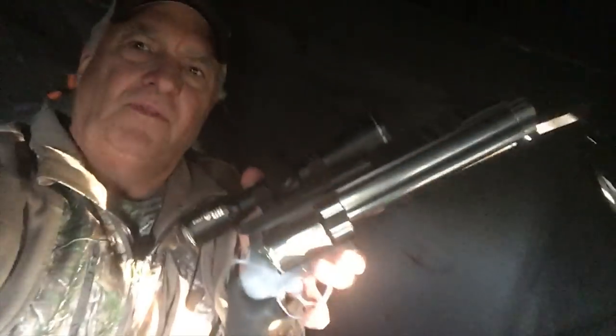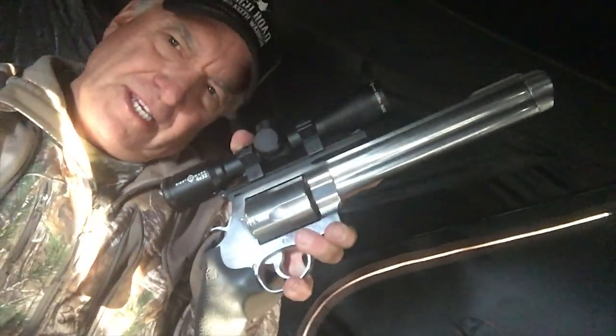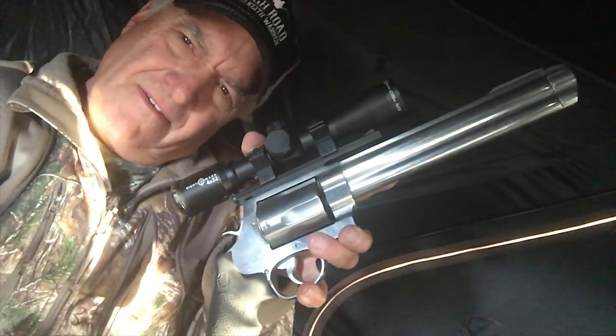All right, howdy everybody. Sitting in the stand, and this is the gun of choice tonight — it's a Smith & Wesson .50 caliber 500. And the second choice is right here — it's an air gun with a Pulsar Trail rifle scope on it.